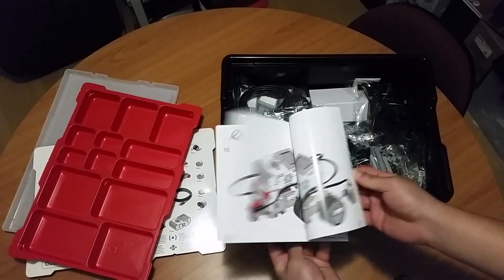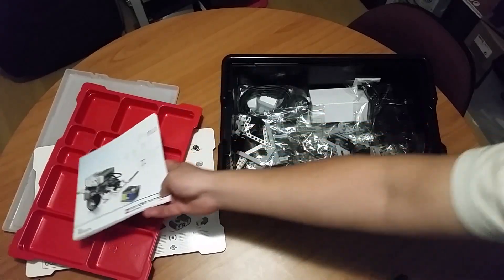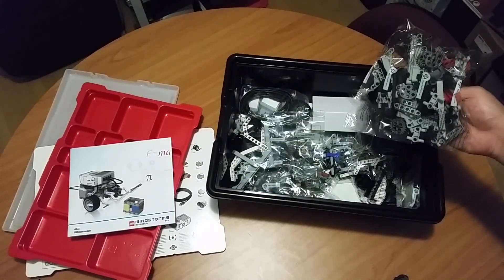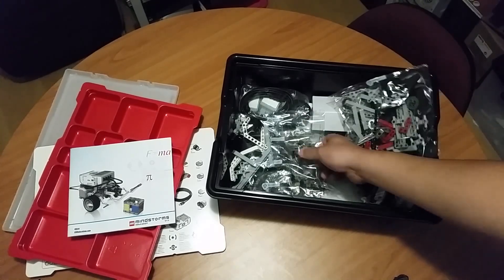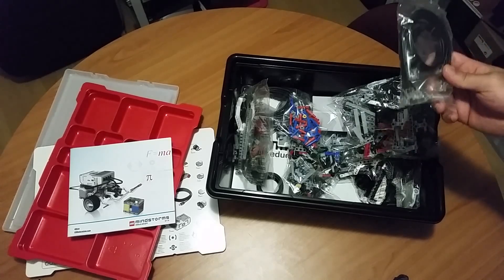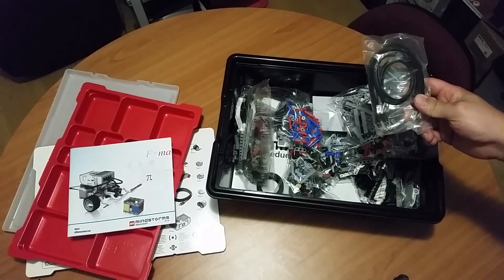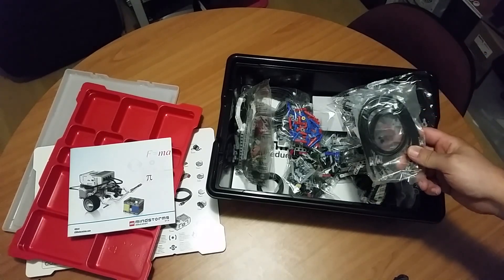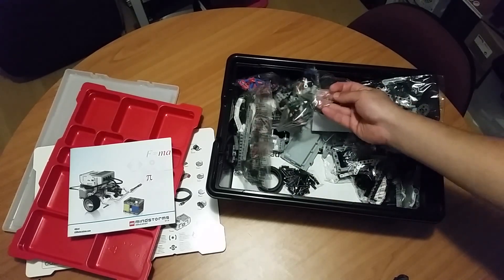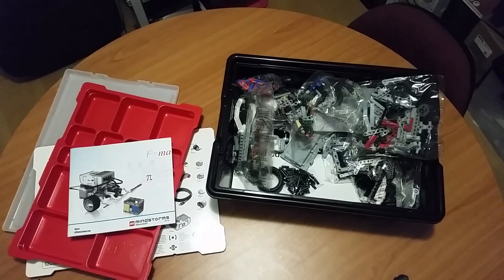So I'm going to show you how to do all that later. But before that, everything right now is in packets, and it's sort of a little bit useless if you don't unpack it properly. There's nothing inside the box that shows you how to unpack it.